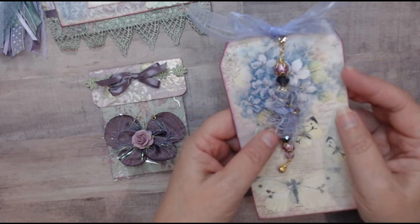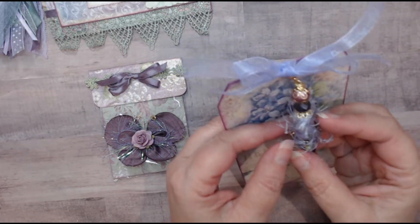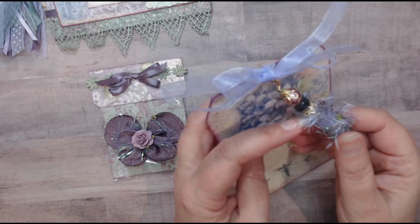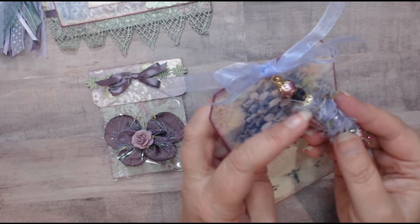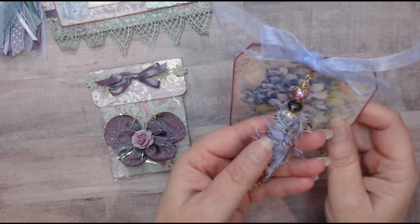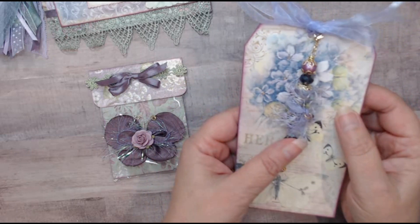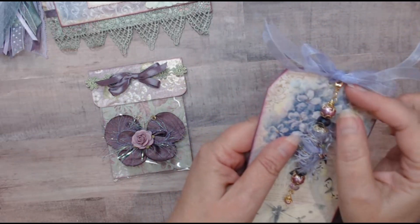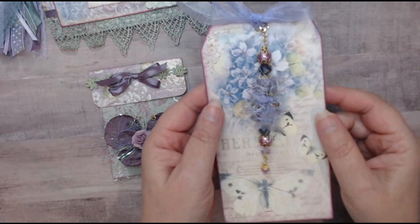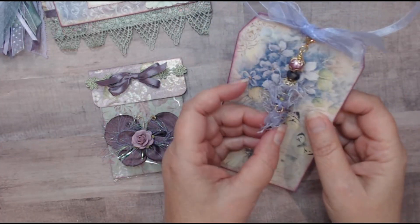I also made a bead dangle. In the center I have this boho bead with lots of different colors of beads that match the collection, and I just think this came out so pretty. My swap partner Alicia can use this tag for another project once she removes the bead dangle, so I thought that was a nice little extra.